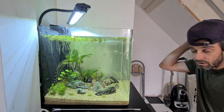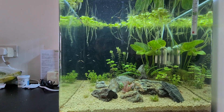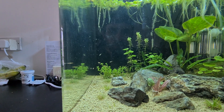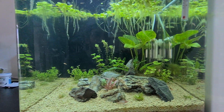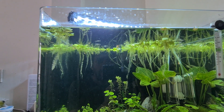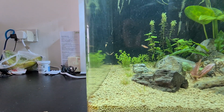Just get a bit closer and have a look. That's gone a bit murky in there. I've had five existing and seven new ones. The clown loaches are at me. There's ten of them there — the white ones.